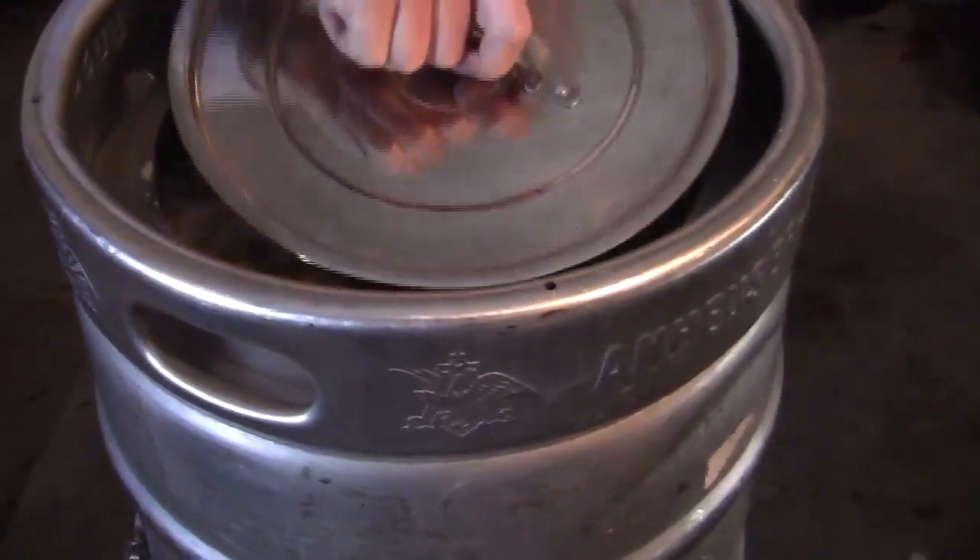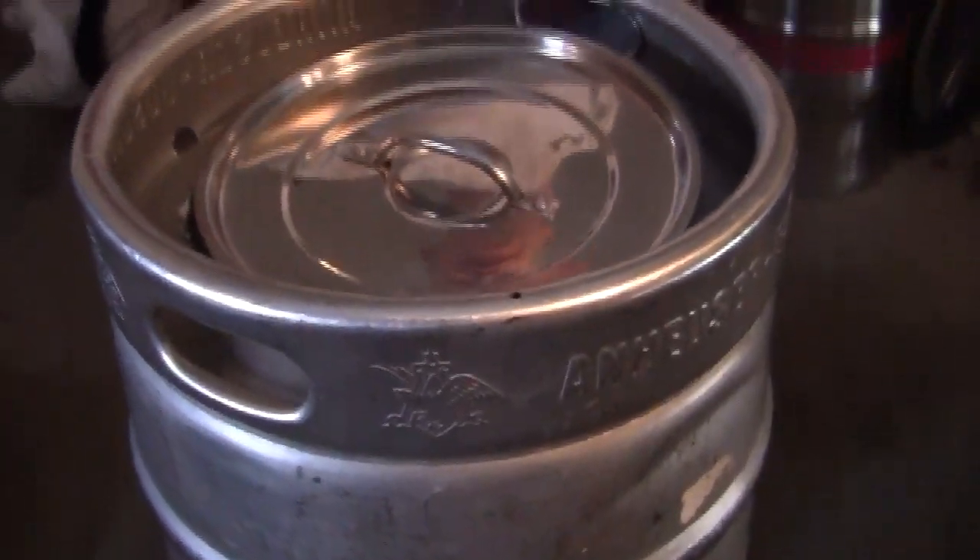A tidbit I learned from the pros: you see boil kettles come up to a stack like that. You think all the steam comes back in, but they've got a rim that catches that steam and runs it off because it's full of DMS. Learn something every day.